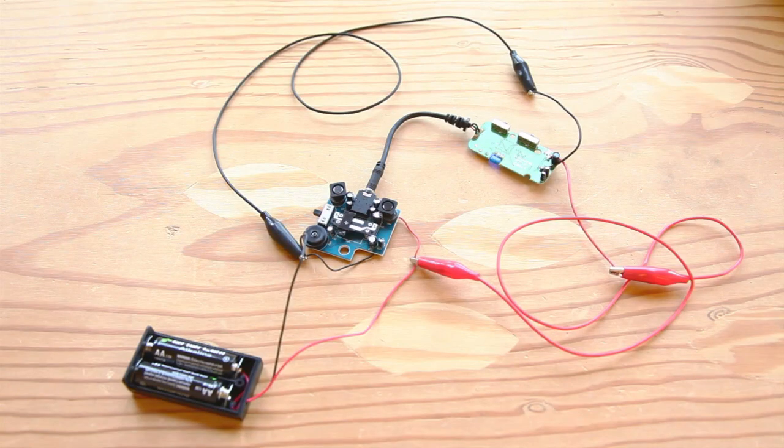Shed the extra bulk by unscrewing the listener and transmitter's plastic housings and taking out their guts. Note the location of all the controls: on/off, volume, balance, tuning, and so on.